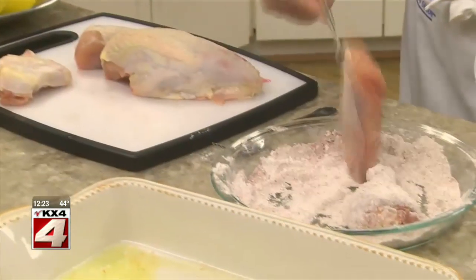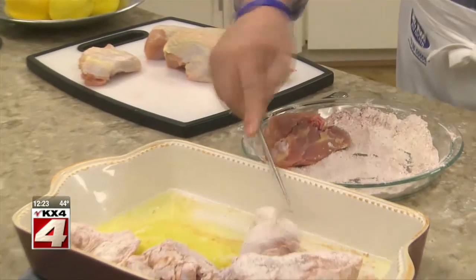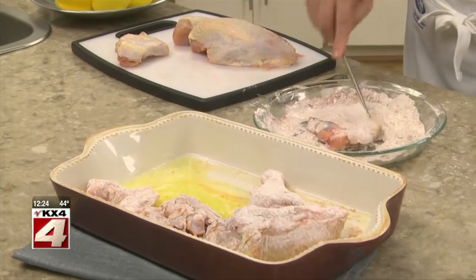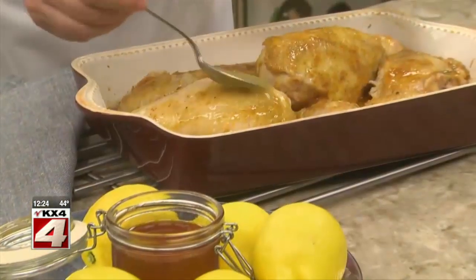Next, we dip pieces of cut-up roasting chicken into the flour and place it into our buttered baking pan. Make sure both sides of the chicken get covered with the butter.